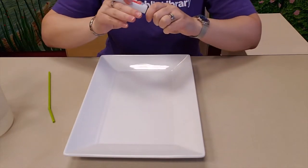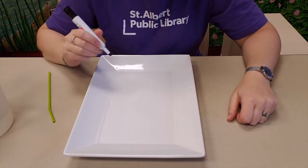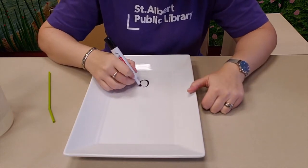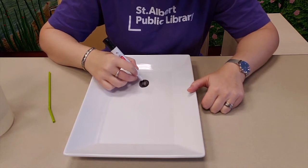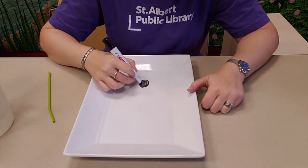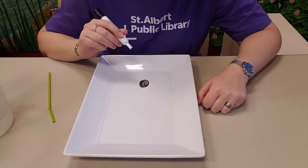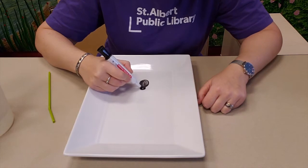Now we are first of all going to draw a little spider. So if we're going to draw a very scientific spider, first of all we are going to draw the thorax — that is the belly part of the spider, the abdomen. Make sure you color it in perfectly like that. Next, you're going to draw a head. Make sure that that's attached.